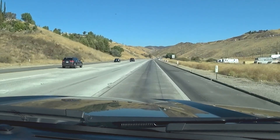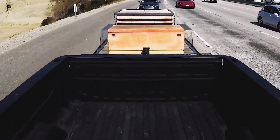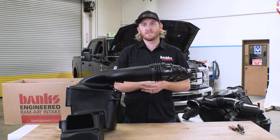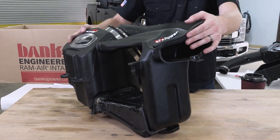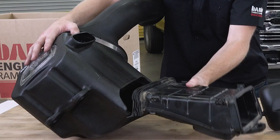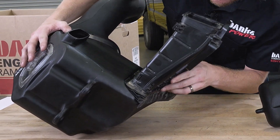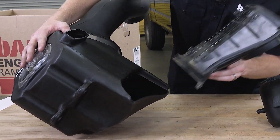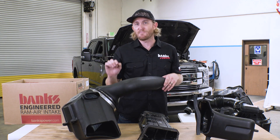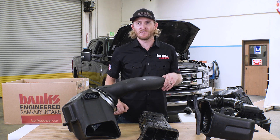We actually put sensors in the front, in the airbox, and down by the compressor to really see how their intakes perform when the real world's out there with heat and driving conditions. Here we have AFE's airbox assembly. Their airbox actually reuses the factory bottom duct. There's a problem with this already — this opening and this duct do not meet perfectly. There is a gap around it, which means as air is coming in, you're losing pressure and you're losing flow.